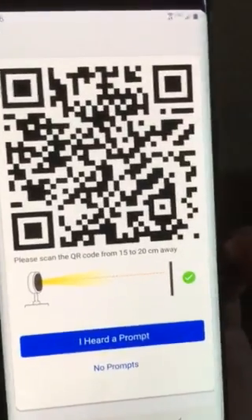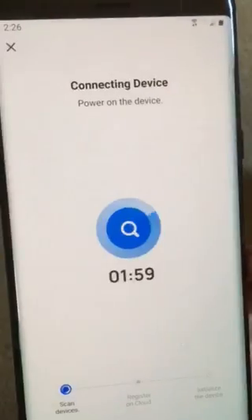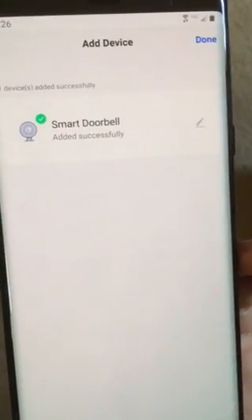The camera will turn red. Give it a few seconds, then click the blue option. It's going to say connecting device. Give it a second, and then it's done. It should bring up the actual camera.